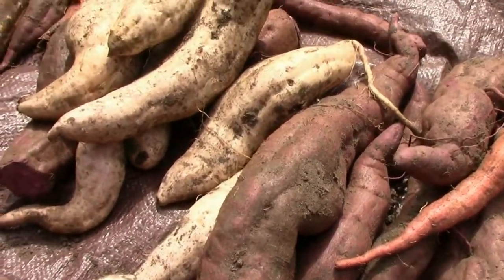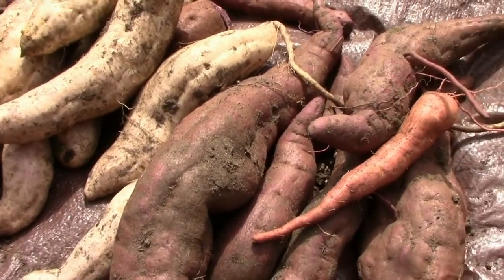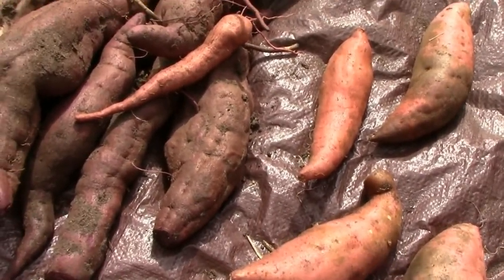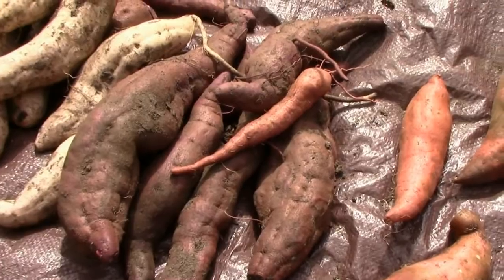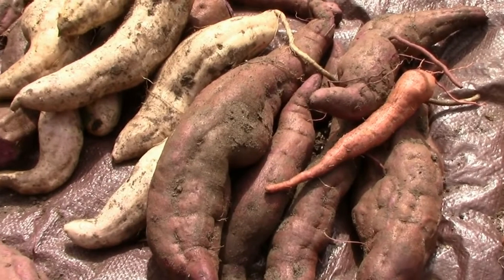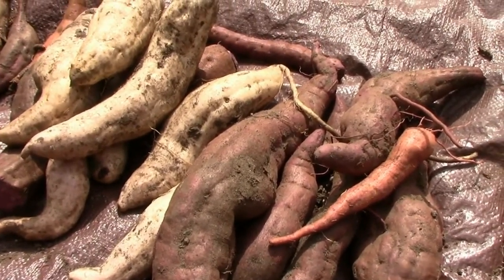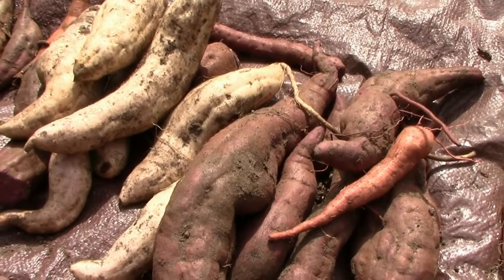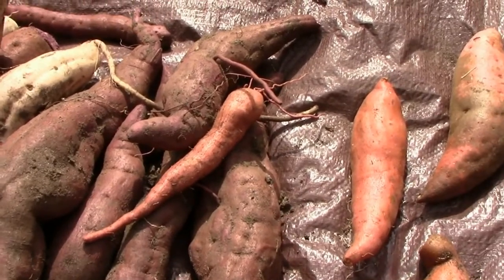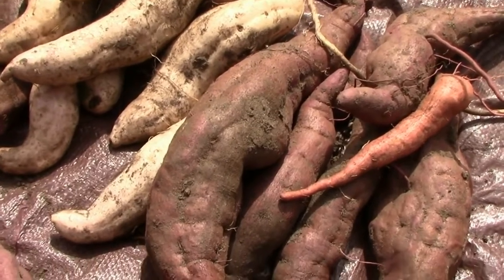But for a small-time gardener like myself, that's not really a great option because I don't have all that much room. But there are a few other things you can do. If you're starting disease-free and don't have scurf in your soil, the way to keep it out is to make sure you don't use any diseased potatoes to start your slips with, or make sure you buy slips that are disease-free.